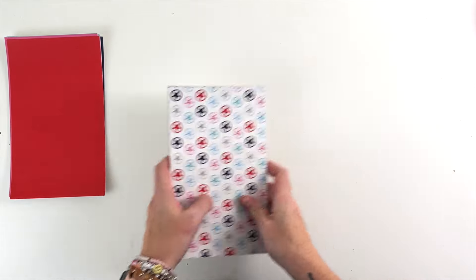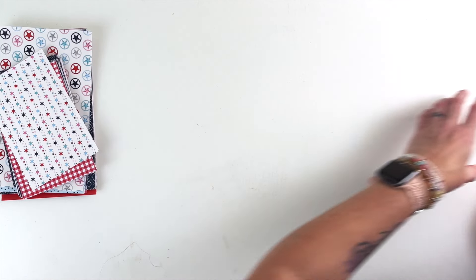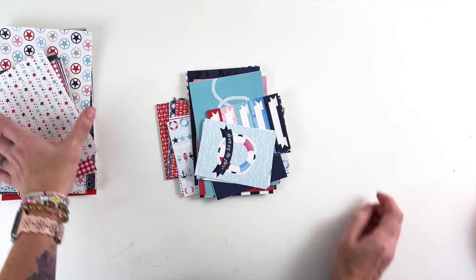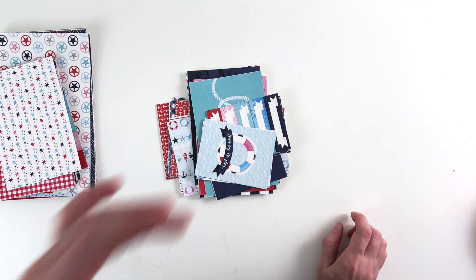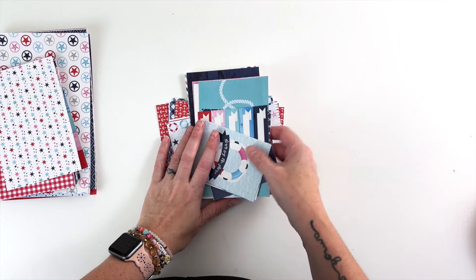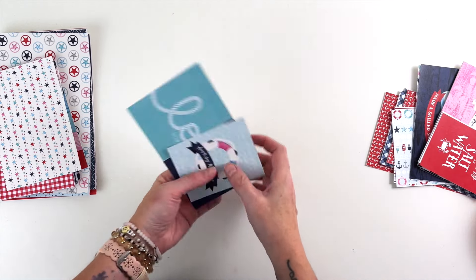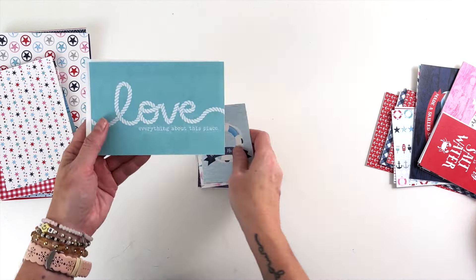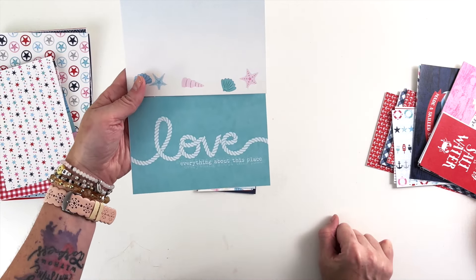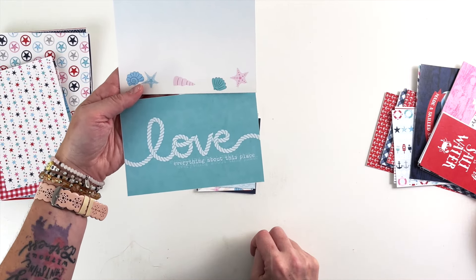Instead of two card sets and a traveler's notebook signature set, there are actually three card sets in this collection. That is because one of the card sets is more in that self-empowerment vein, so I wanted to keep three card sets instead of traveler's notebook signatures. All of my card sets come with two 4x6s — one is going to be a journaling 4x6 and the other one is going to be a designer 4x6.